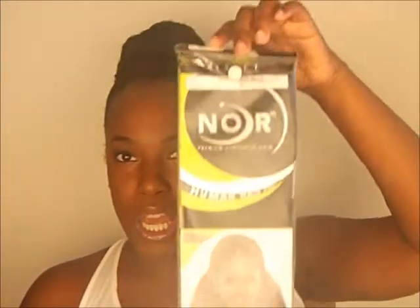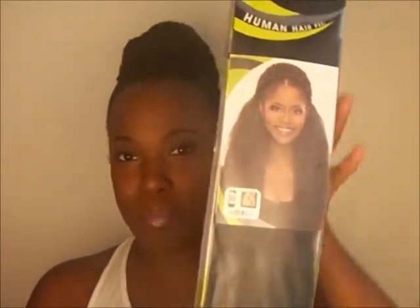Everyone uses different products and tweaks things, but the hair I used was the Janet Collection — it's called the Afro Molly Braid. I got a 1B and I only got one pack, and I only used half a pack to do this particular bun.